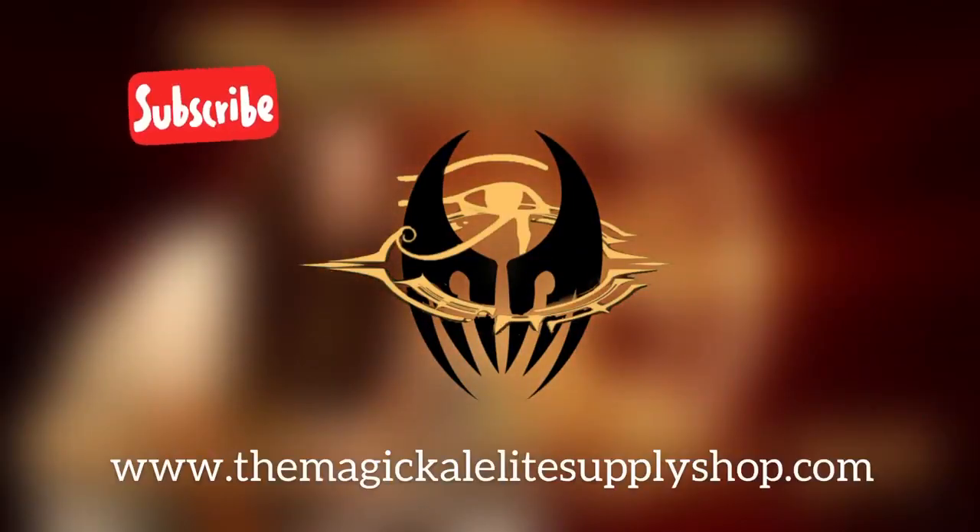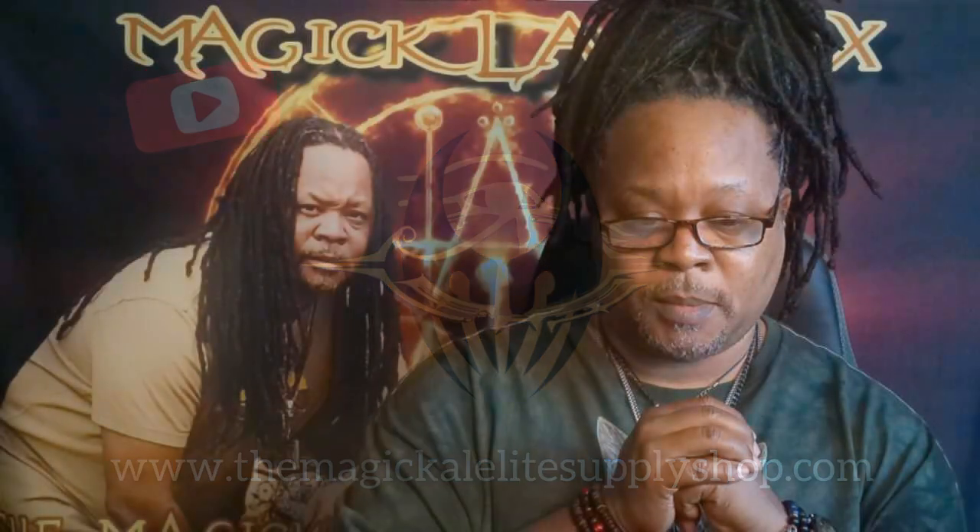Hocus pocus, got you focused on my rhyme. What's up people, what's up! Got a good one — an oldie but a good one for you today. I did this video on basic sigil magic right when I first started the channel, which was around six years ago. I decided to redo it, kind of updated.